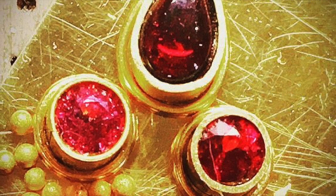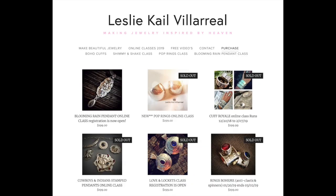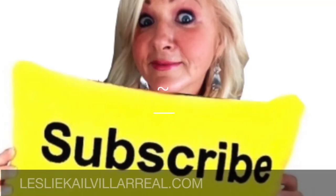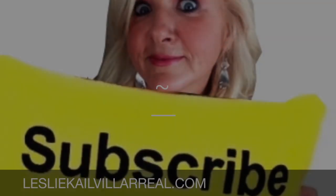I hope that was helpful! Check out my website, leslieklvillarreal.com, if you're interested in online classes — there's also a link for free videos and helpful tips and tricks. All the tools used in the video are available from autofry.com. Be sure to hit the subscribe button so you'll get free videos sent directly to your inbox. Thanks so much!